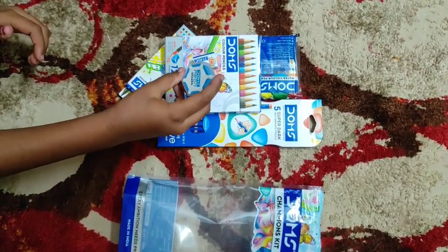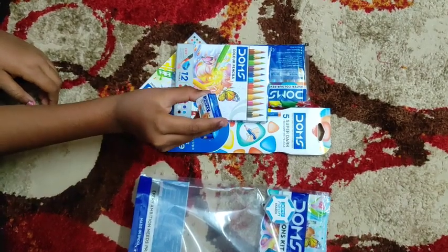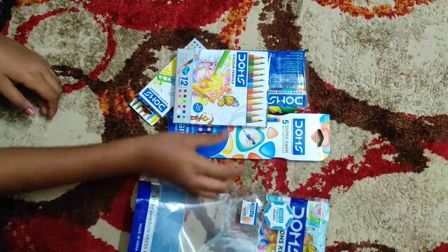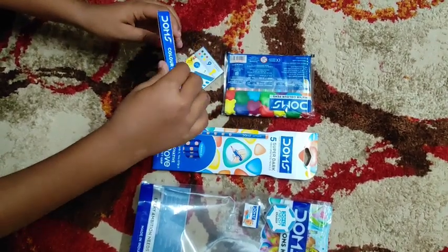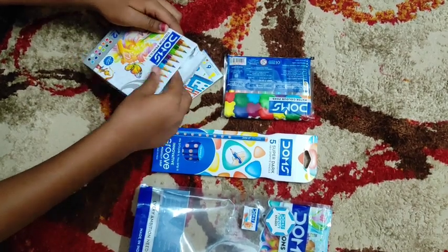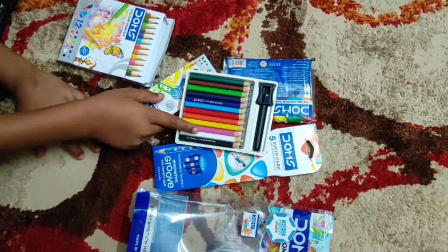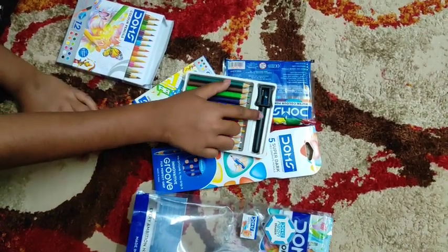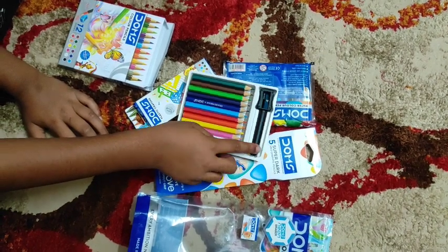First is Dong's eraser. Then we have a Dong's pencil sharpener. Here we have Dong's colored pencils with 12 shades. I am going to open and show you. These are the 12 shades of colors and there is one sharpener and one extender.